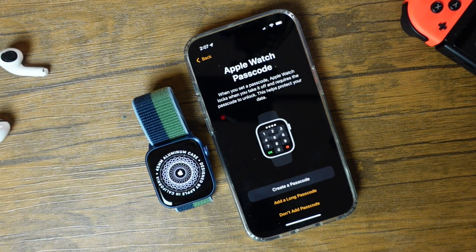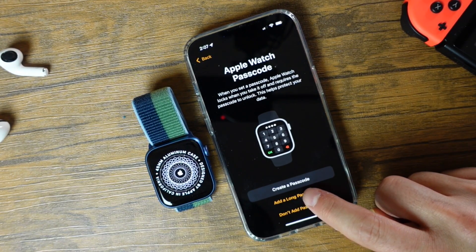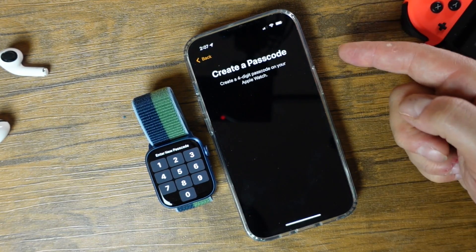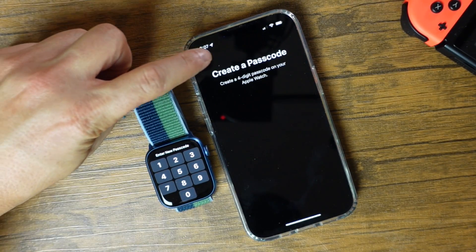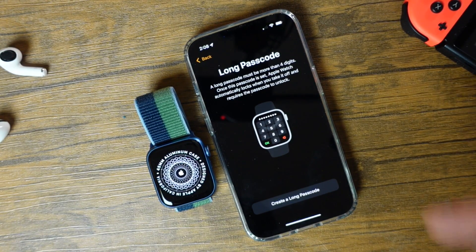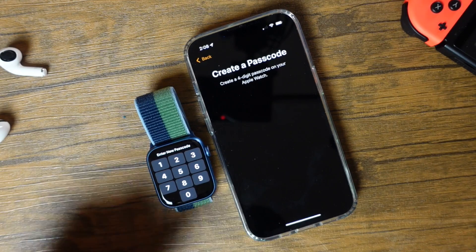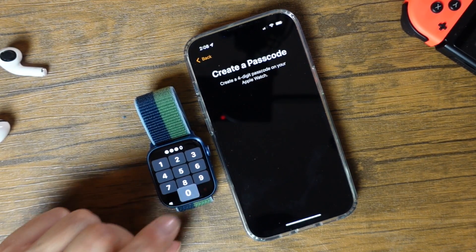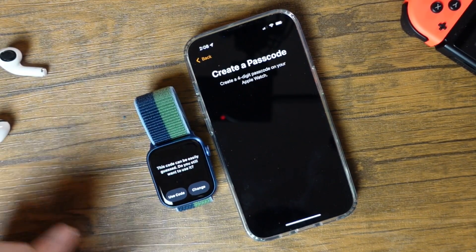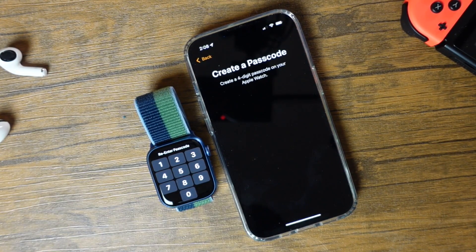On this page we can create a passcode for our Apple Watch. You can create a passcode or you can add a long passcode. If you tap 'Create a Passcode,' it's going to give you four digits that you'll choose on your Apple Watch. If you choose 'Add a Long Passcode,' it gives you the ability to choose a passcode that's more than four digits. I'll just create a basic one here. If it says it's too easy, try to change your passcode, but we're just going to use this anyway for this example. We'll enter it in again.